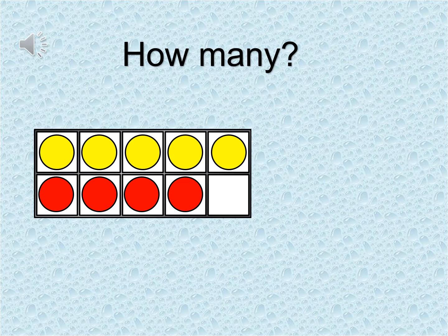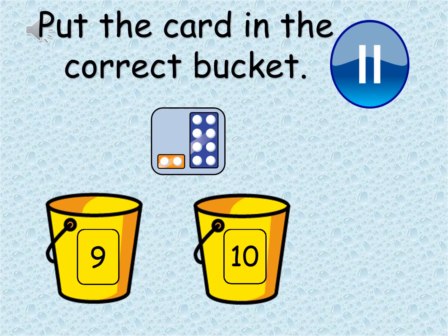Today we are continuing with our learning of nine and ten. We are going to be sorting nine and ten again, but this time it's going to be a little bit tricky. On the screen you will see a card. What I would like you to do is pause the video and count how many is on the Numicon or on the card — what does it represent? And you need to decide if it goes in the number nine bucket or in the number ten bucket. Pause the video at each new picture. Are you ready? Let's go.